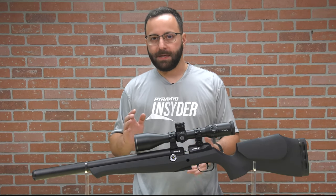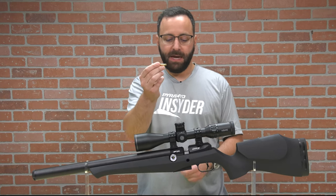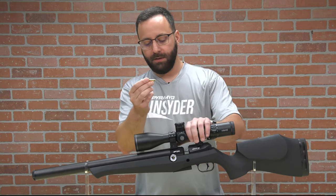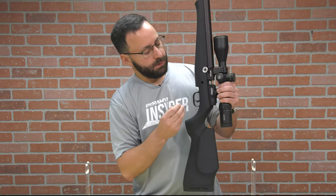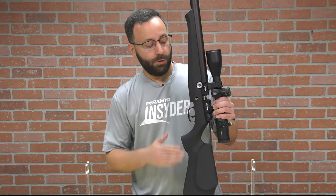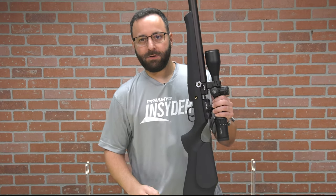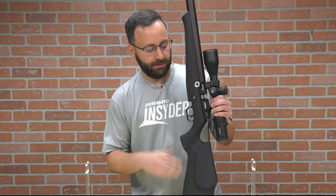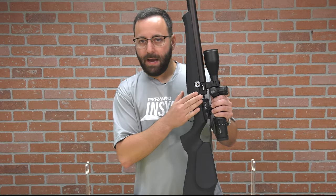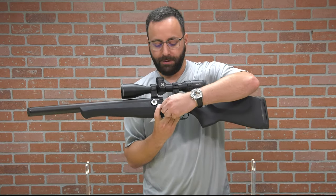They fill by way of a fill probe. This probe has a quick disconnect built onto the end of it, which I really appreciate from FX, and there's a corresponding hole within the stock. You just slide that fill probe in, and you are good to go. You can actually leave it in there if you prefer so you don't lose it — it's a fairly tight fit within that fill port hole. Easy to fill system, and it keeps the overall profile, with it removed, very sleek.